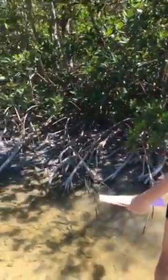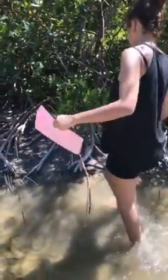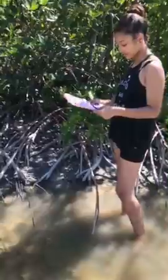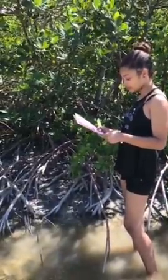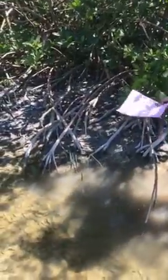This is a red mangrove and you can tell because of the leaves — they're pointy and it's dark green here and light green here. And also because of the roots here, and they're aerial pores on them, and they're here to take oxygen out of the air.